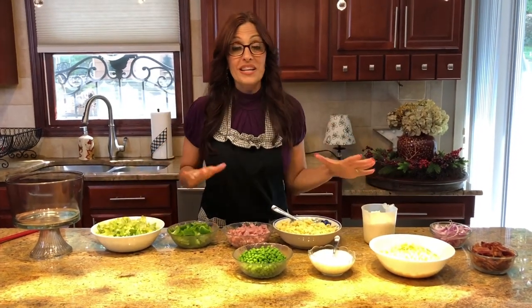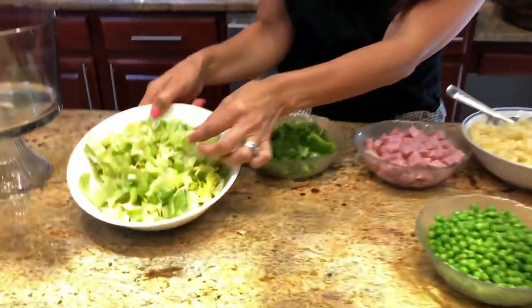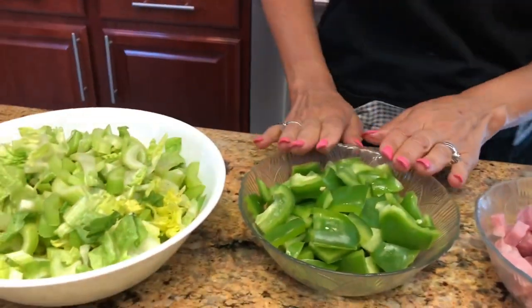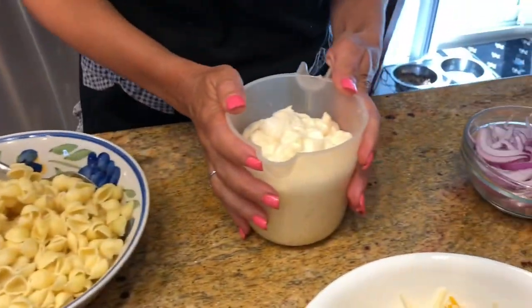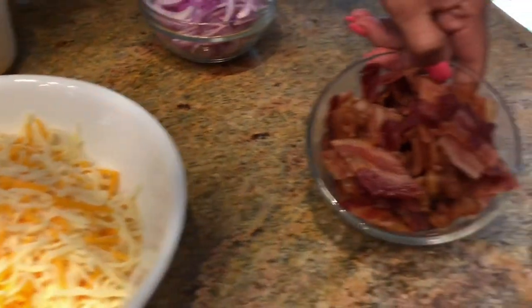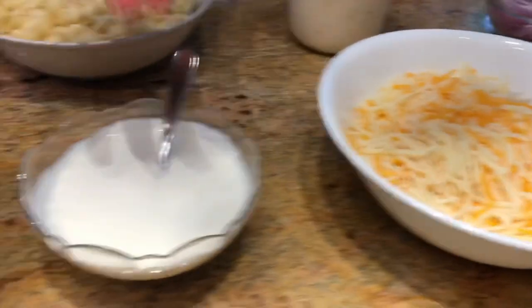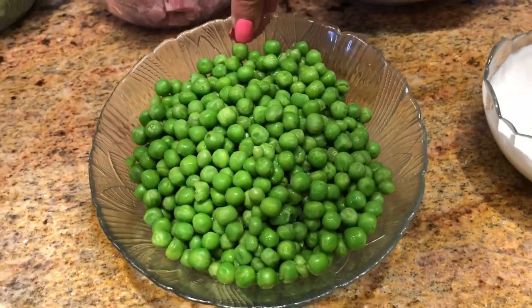Alright, this is the fun part — we're ready to assemble our trifle. I've laid everything out in order. I've taken my celery and added it to the lettuce as the recipe requires. Then we're going to add our peppers, ham, pasta, and mayonnaise, then our sliced onion. I've chopped the bacon, and on top of that goes our cheese, our sour cream with a little sugar, and we'll finish off with our frozen peas.